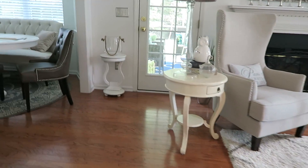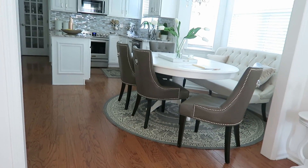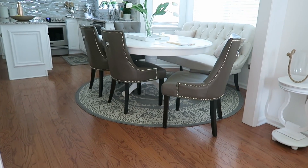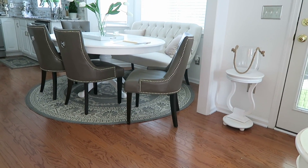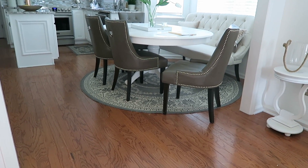Hi friends, it's me Nikki here and today I'm excited to share with you my tips on how I maintain my wood floors. So I want to share with you my top three tips for how I keep my 12-year-old wood floors clean and neat.